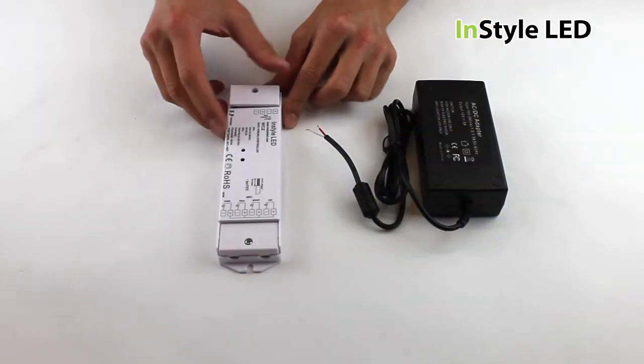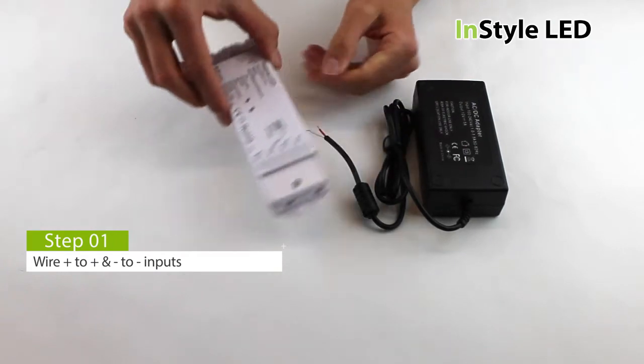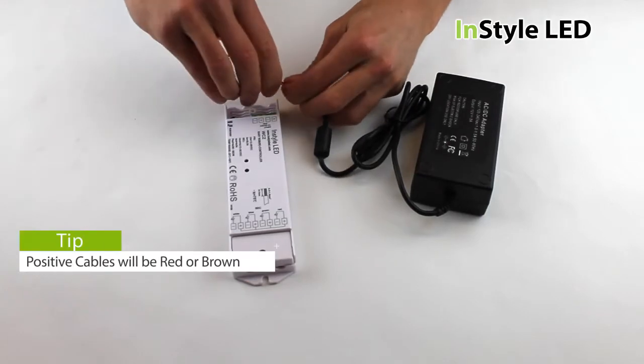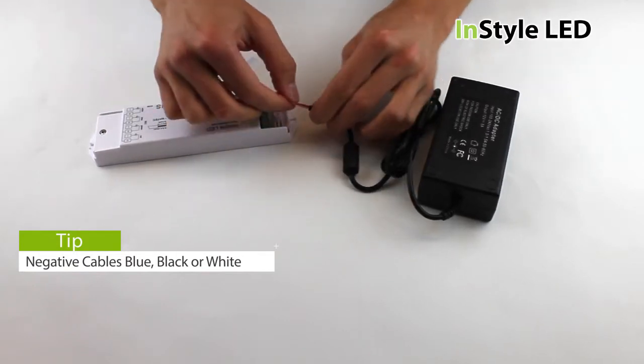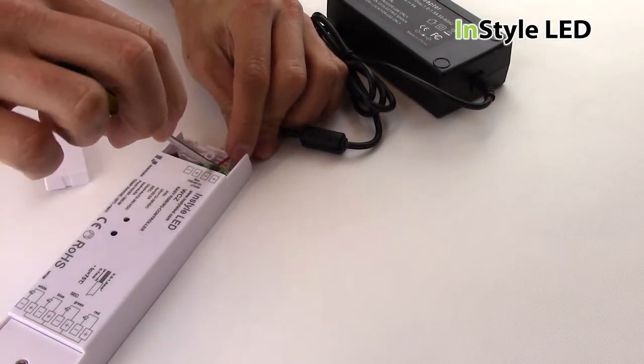Firstly, take your transformer and wire the positive cable into one of the input positives, and wire the negative cable into the input negatives. The positive cables will either be red or brown, and the negative cables will either be blue, black, or white. For terminal transformers, you simply wire plus to plus and minus to minus.